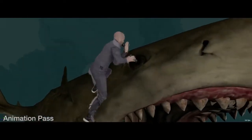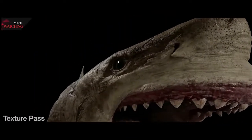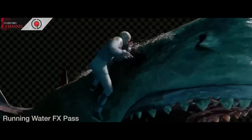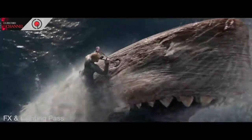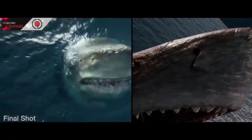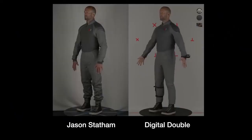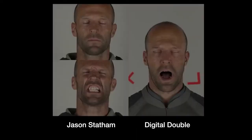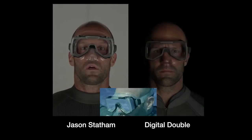As we came into post and the shot expanded and became a much bigger thing, we knew we were going to have to use our digi-double and he was going to have to stand up to quite close scrutiny. We took a lot of photographic reference — full body scale, close-up facial scale. Hair is quite a challenge on any digi-double. Jason's shaved head and slight stubble on the chin was pretty tricky to make look photoreal.